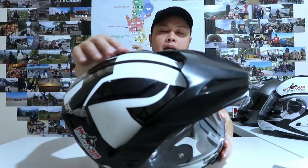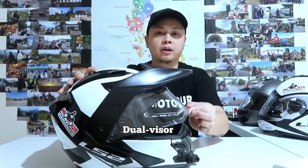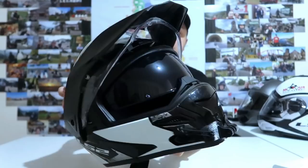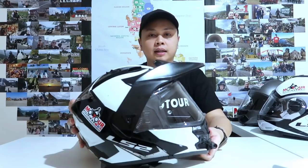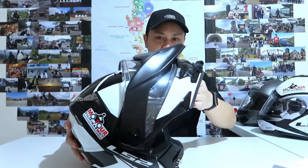Before we start, I'll give you a quick run-through of the specs and features of the LS2 Metro Evo. It has a detachable peak. It has air vents on either side for airflow through the interior for ventilation. It has luminous areas on its paint. It has dual visors — a main visor and a secondary visor with its switch. It also has a detachable lining. And last but not the least, it is a modular or flip-up helmet.